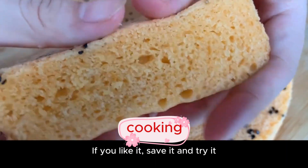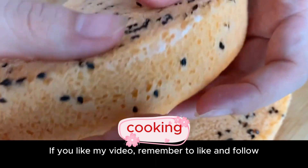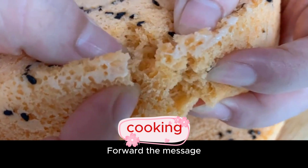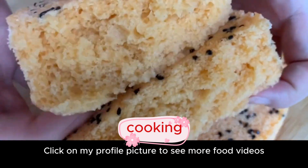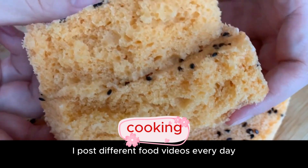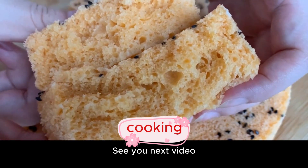If you like it, save it and try it. If you like my video, remember to like and follow, and share it. Click on my profile picture to see more food videos — I post different food videos every day. See you in the next video!